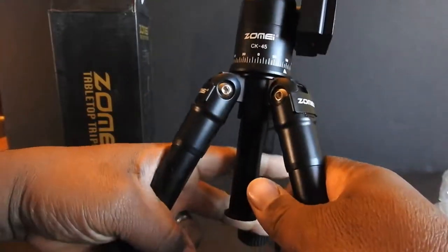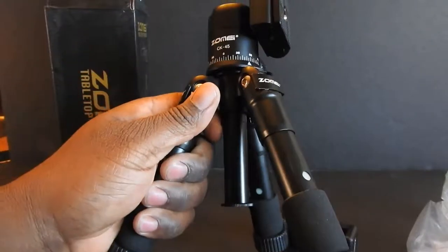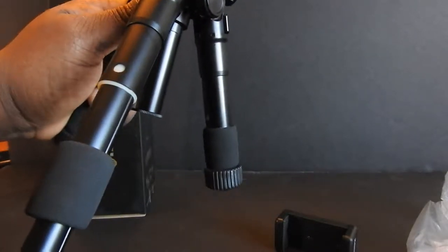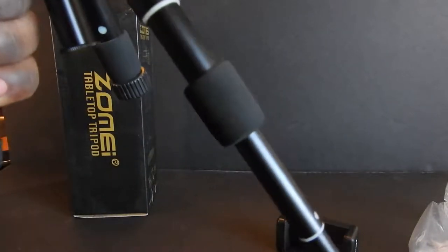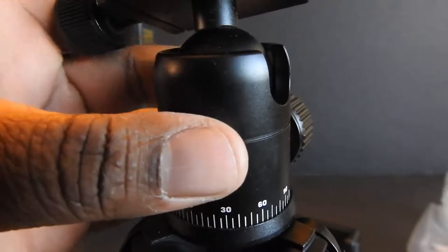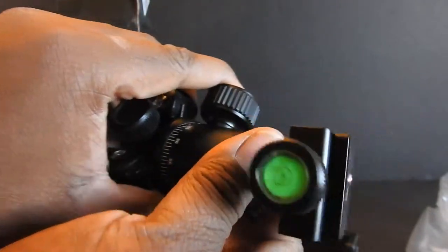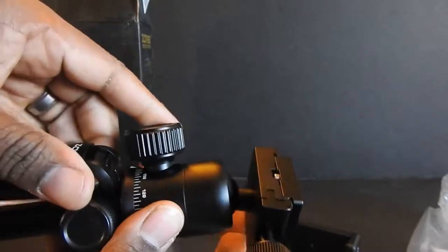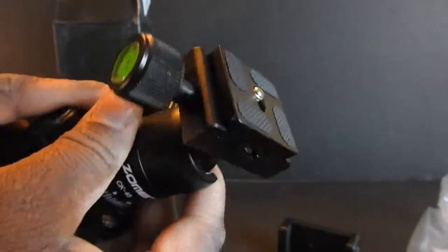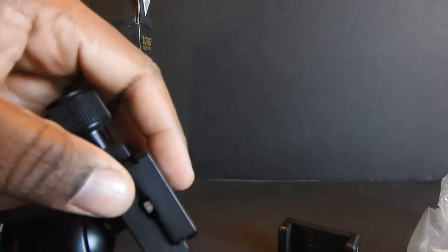There we go — let the legs adjust here. This gets up pretty far. Let me hit another angle and widen the shot so you can see this up close. There's the ball head mount. There's a little level there, and this knob actually tightens it so it won't flop around on you. So now it's tight. Your level comes out and that loosens this part up here when you need to move it around.